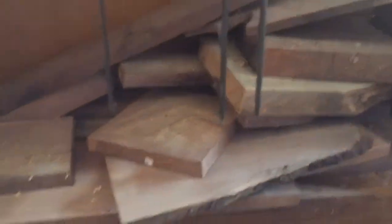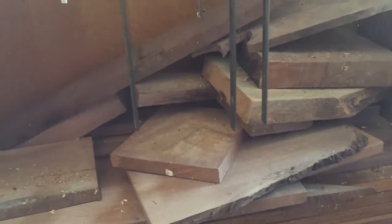All right guys, let's head over to the wood rack. I think for this project I am going to use walnut, so let's see what we can find.